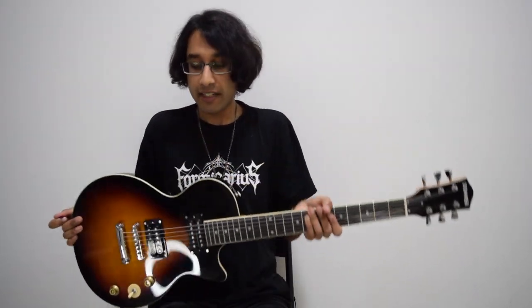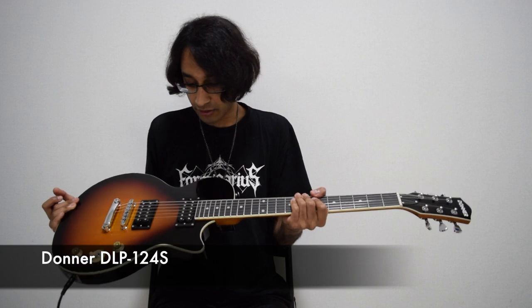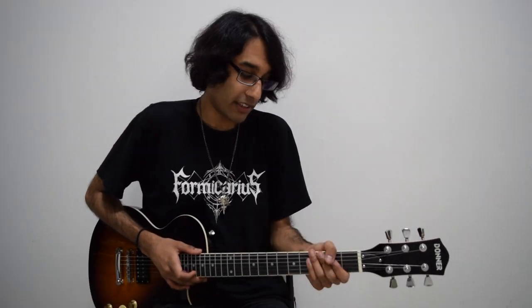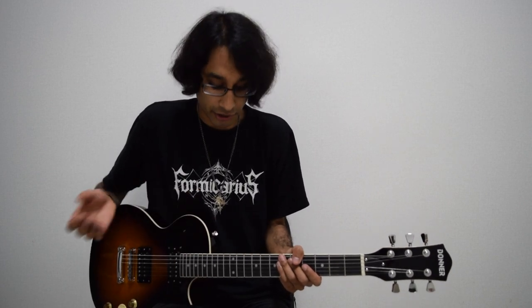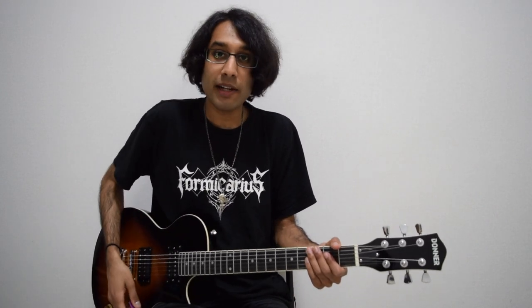A big thank you to Donner for sending me this guitar. Some of you might be surprised by the shape, but it is really nice. I used to play Les Pauls back in high school, so it feels like playing an old friend. It's quite nice to play — I prefer the neck feel on this over the Jackson. 25 and a half inch scale, so sized a little bit better than the Jackson. This guitar plays great.